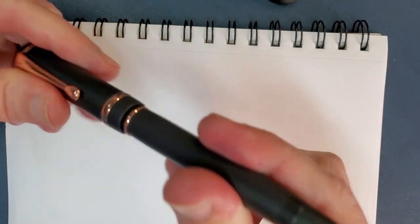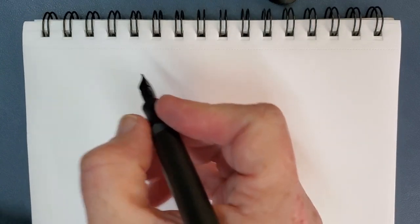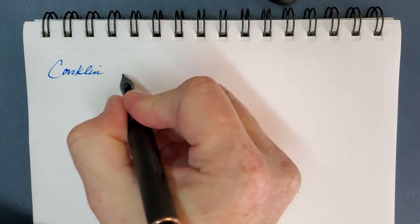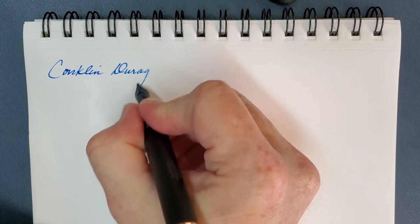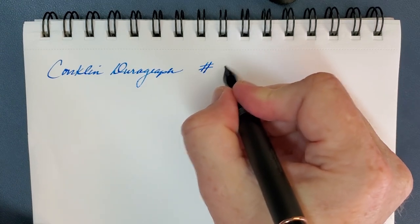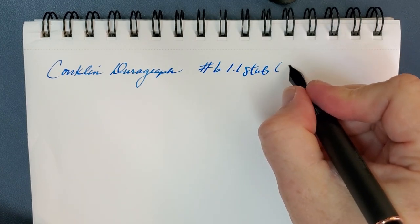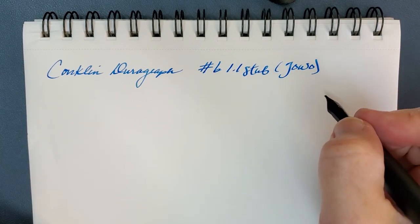It does post securely, but it makes for a baseball-bat-sized pen, so most of the time I don't do that. This is again the Conklin Durograph. It is a number six, 1.1 stub, and that is a Yovo nib—which matters to a lot of you, I'm sure of that.